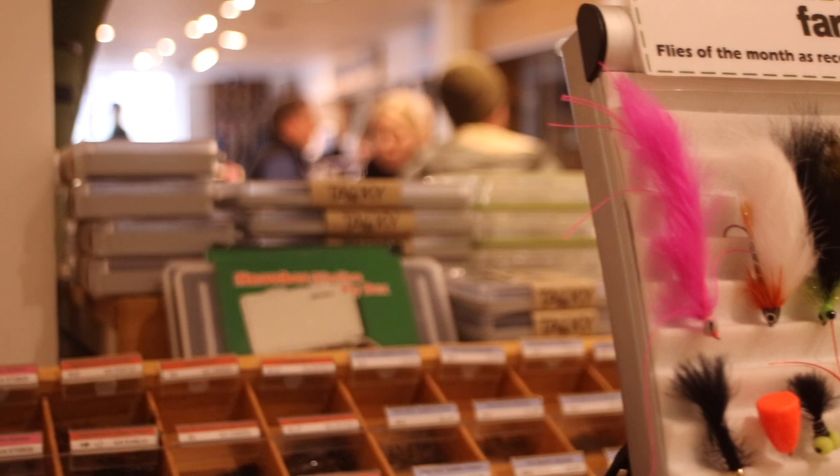Hello there, welcome to Farlows. My name is Nick Hart, Farlows Fishing Manager, and this is a brand new series of videos we're going to do where each member of staff is going to pick out their fly of the month.